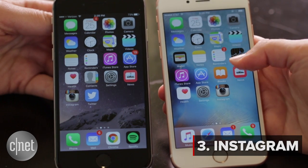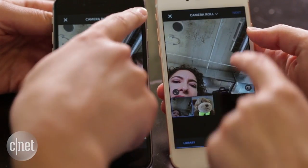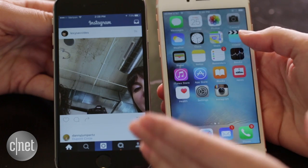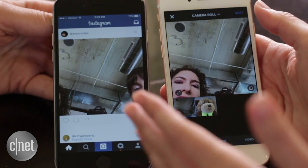We're going to take that selfie we just took in the camera app and post it to Instagram. Three, two, one. New post. Boom, there's my picture. Next, next, next. Share. So we're pretty close on that one, but I think that over time you'll get really, really quick at it. I think there's definitely a benefit of pressing, holding, and then sliding up to new post to get to it that way.